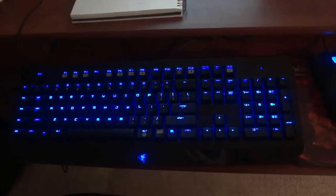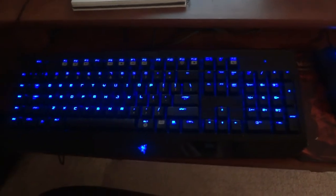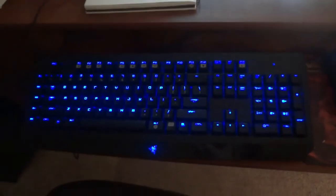The difference between the Black Widow Ultimate and the regular Black Widow is that the Black Widow Ultimate has the backlit keys.